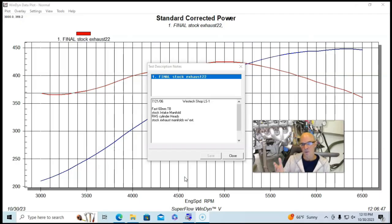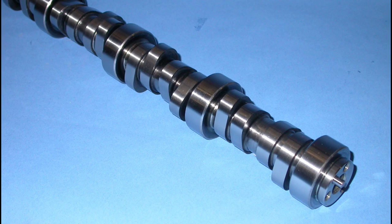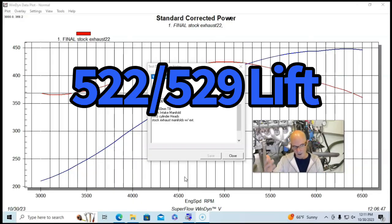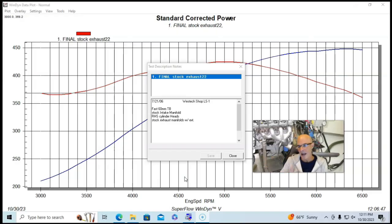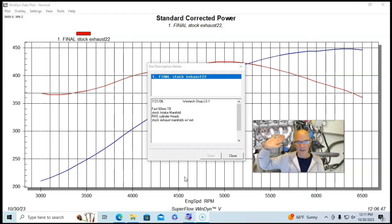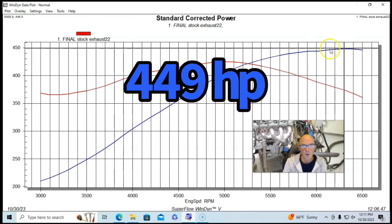What we did first was run it with the factory exhaust manifolds to show what headers do on a mild combination. The motor was already equipped with a small, mild camshaft — the Comp HR265, roughly a 212/218 camshaft, what we'd think of now as a stage one or two truck cam. We ran it first with the stock LS1 exhaust manifolds with two-and-a-half-inch exhaust extensions, no mufflers, no cat-backs — just an extension off the stock exhaust manifolds.